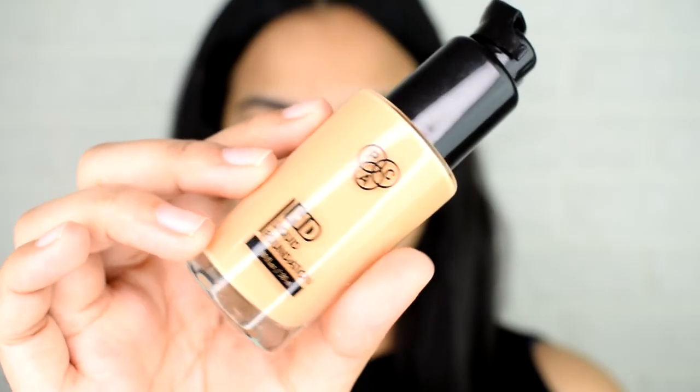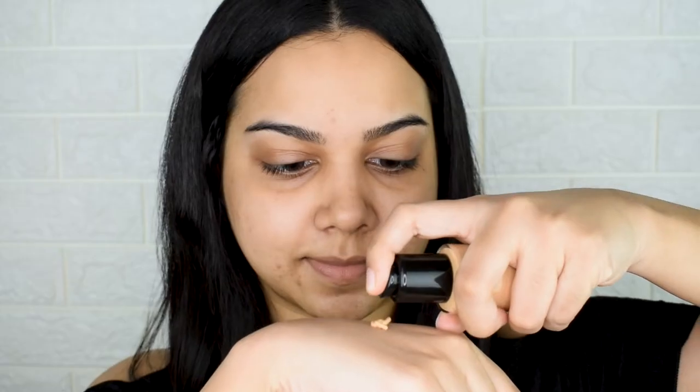I'm using the PAC HD Liquid Foundation in shade 3.0. I take one pump to start and apply it all over using my fingers. I'm not dotting it and then going in with a tool — I'm using my finger to spread the product across my skin. Start with one thin layer of foundation; if needed, we can always add another. I'm sliding it across the entire face without focusing much on covering spots, just aiming for even coverage.